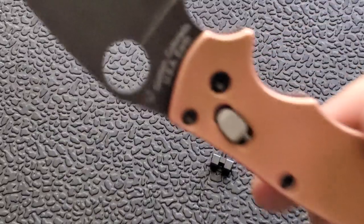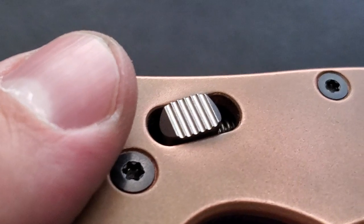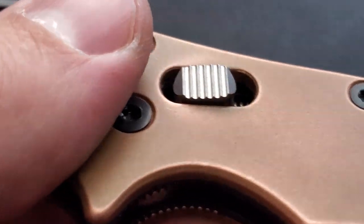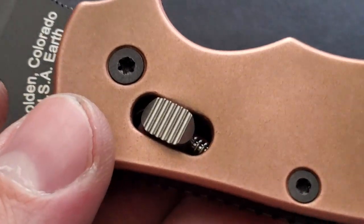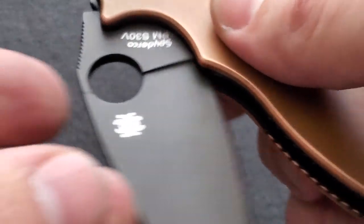I thought you guys might be interested. If you're active on Instagram you'll know I posted about this, and if you follow Flytanium on Instagram you'll already know about these. In my opinion, this is a must-have upgrade for your Manix 2.